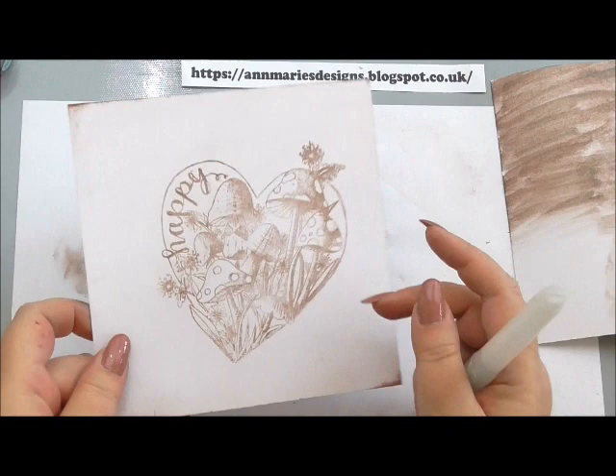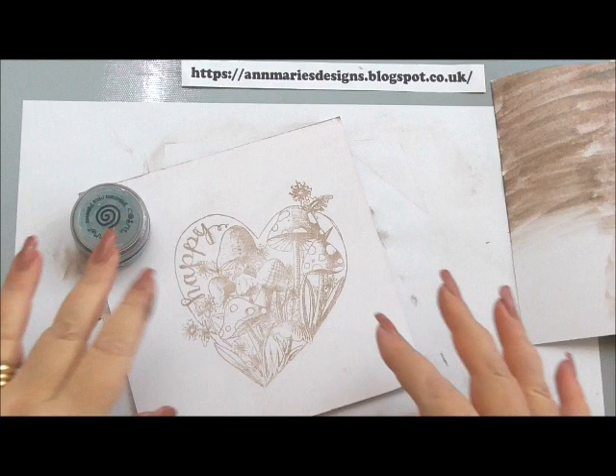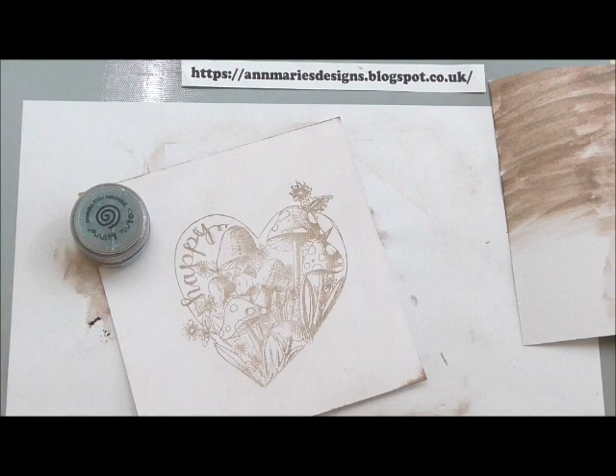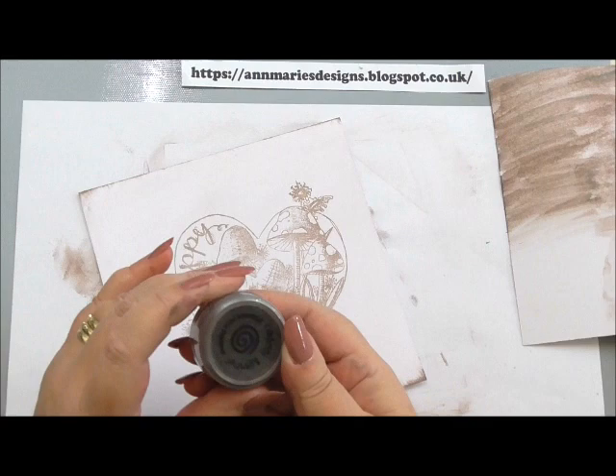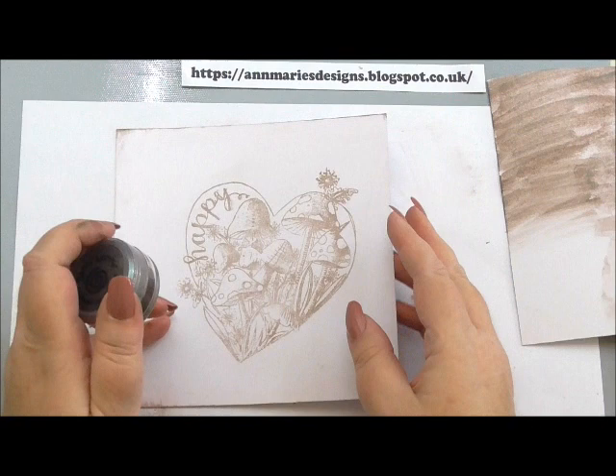That is how we use mica powders and I just hope it's helped give you an insight into what you can do with them. They're not scary. Personally, for stamped images, I think they look great. I'm not into painting with them but I wanted to show you the technique. For anybody who likes mixed media, mixed art, textures and things like that, they'd be fantastic. But you know me, I'm more of a clean project person. I just hope it's taken a little bit of the stigma away from mica powders and given you a few hints of what you can do, especially with your stamping.